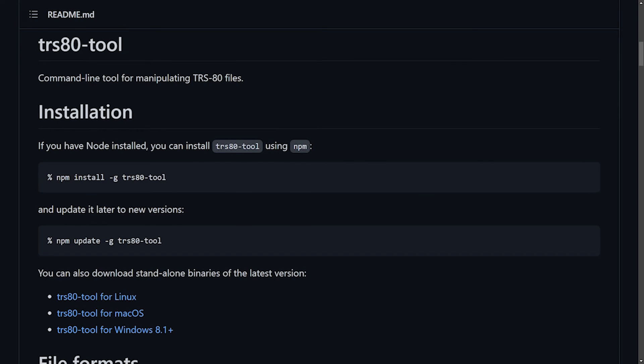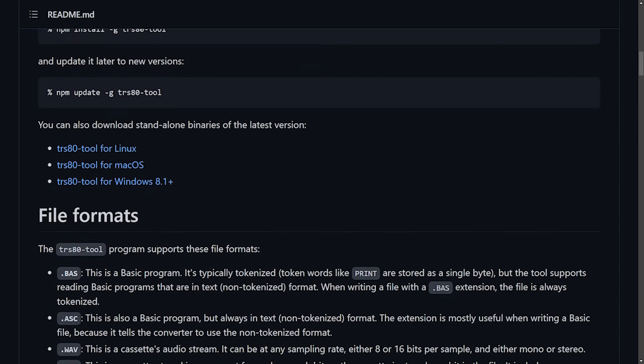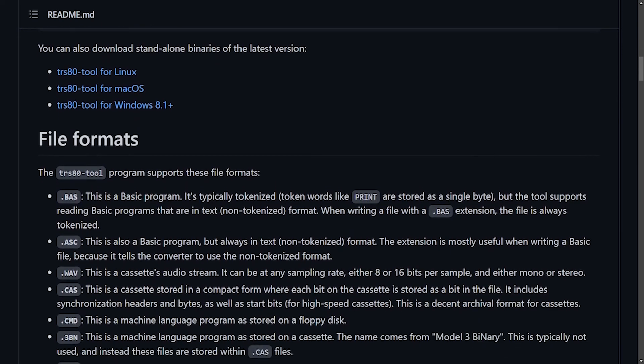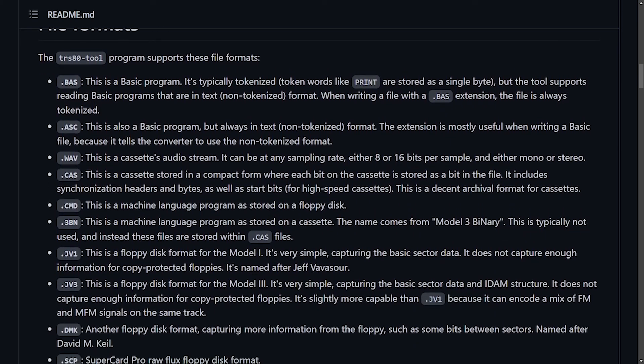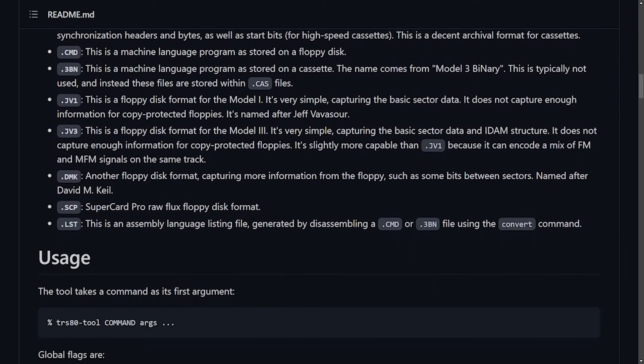As a side note, if you ever want to convert BASIC files to CMD files, or vice versa, or convert any format into WAV for transferring via Cassette BASIC, you can use Lawrence Kessellutz's TRS-80 tool from the command line to do any number of conversions.